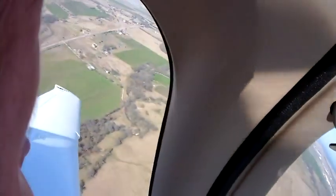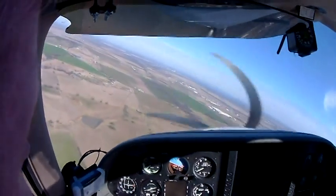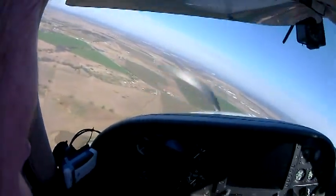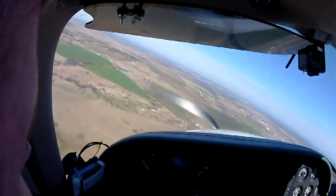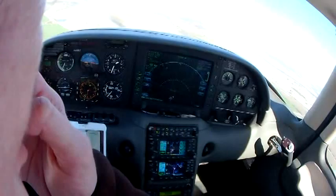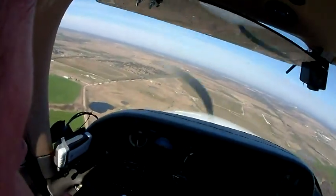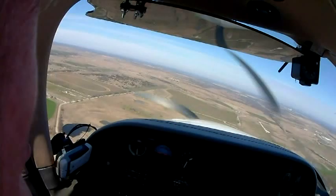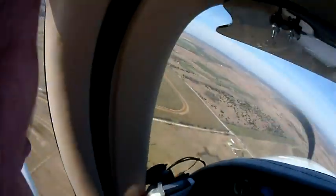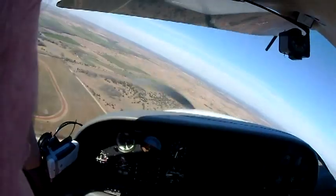We're getting lower. Looking good. She's looking great. I can see my shadow, and I'm still moving forward. Alright, 120 knots. I've seen the numbers. Half flaps. Alright, fuel pump's on. 100 knots. I think I'm being turned. Right or wrong, I tend to oval it a bit.